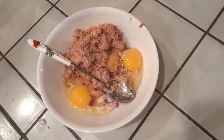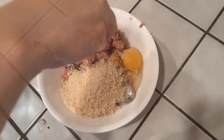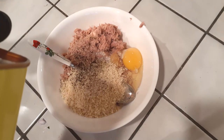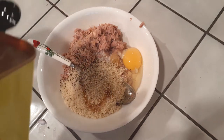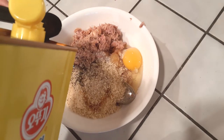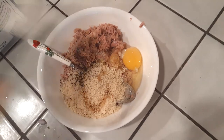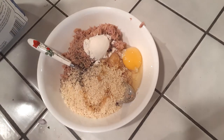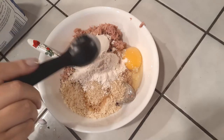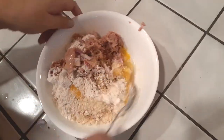Add half a cup of your panko crumbs — you can use a gluten-free kind like I am, or the regular kind. Make sure they're plain and not seasoned. Add a pinch of salt and pepper, then grab your sesame oil and add three teaspoons into the bowl, moving it around to get it evenly distributed. Finally, add three tablespoons of all-purpose flour or gluten-free flour. That's it for our ingredients.